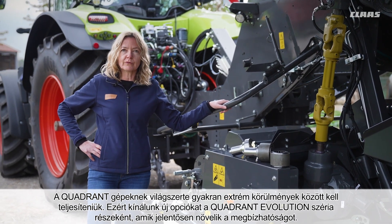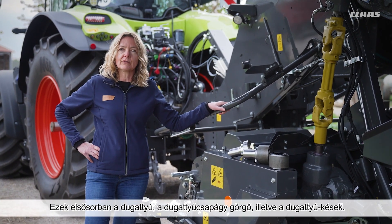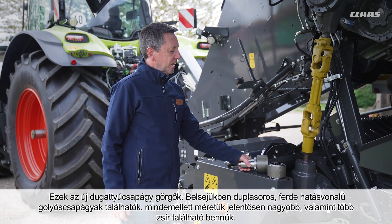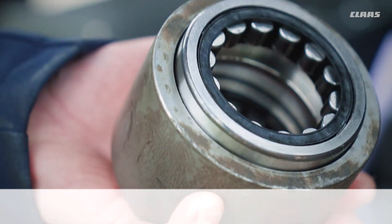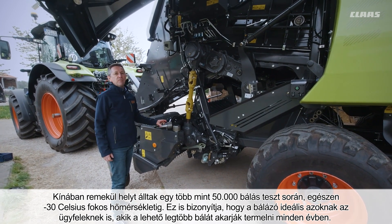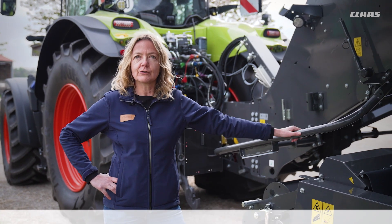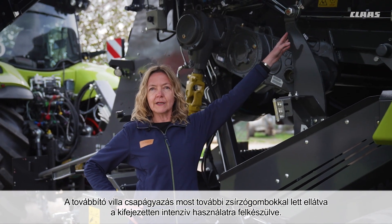Worldwide, our Quadrant often has to work under extreme conditions. That's why we are offering new options to improve reliability on the Quadrant Evolution, primarily the baling piston, the piston rollers, and the piston knives. The new piston rollers have tandem angular contact ball bearings, are significantly larger, and have much more grease inside. In China, they held up over 50,000 bales during a trial at temperatures down to minus 30 degrees Celsius, making them ideal for customers who want to produce the most bales possible every year. The lever of the wrapping release is now made of hardox. The drivetrain was also reinforced, with added lubrication nipples around the packer bearing for intensive use. A hardox tine version is also available for the bale ejector.